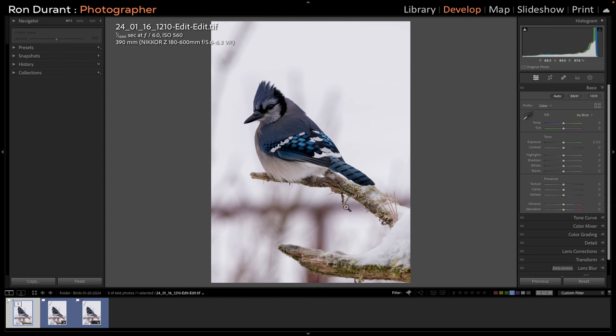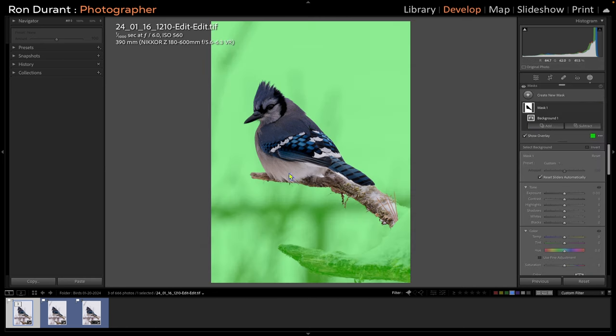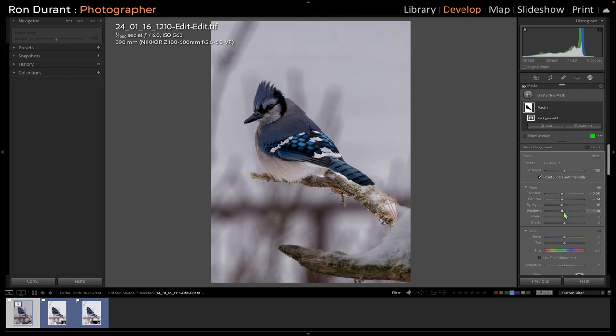For the rest of this edit, I'm going to do some selective edits. You could stop the recording here if all you're interested in is what kind of detail this lens can produce. But I'm going to go ahead and finish this edit out. First, I want to provide a little separation between the bird and the background. I'm going to go up to the Masking tool in Lightroom and select Background. It's selected everything but the bird and this part of the perch. I like to reduce the exposure a little bit, bring down the contrast and the highlights, and bring down the shadows. I might want to increase that exposure a little bit to make that snow whiter.